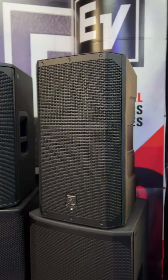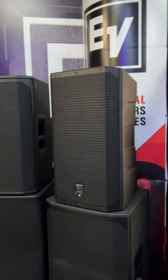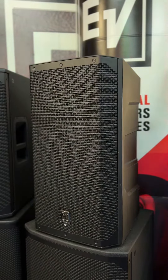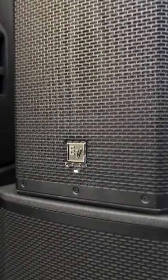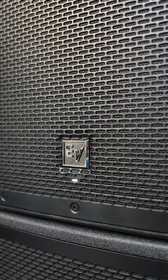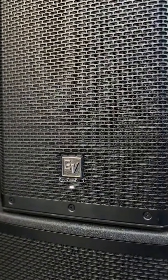Hi, it's Oli from Music Gear Direct. Check out the ELX200 12P. This is the front of the ELX200 12P — it's the classic, sleek, modern EV design. As you can see, the full-length grille is switched on, and you can see the LED underneath the mono EV logo just there, telling you that this speaker is powered on.